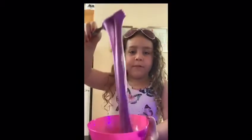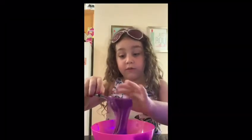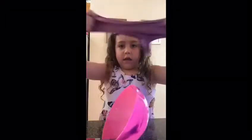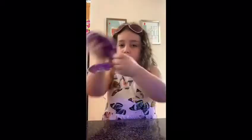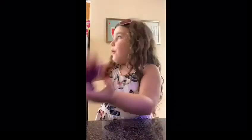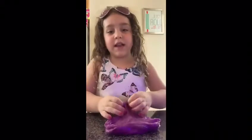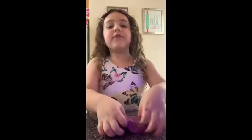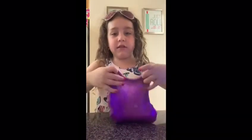You see how it looks? That's how I know it's ready to start kneading. So you see my slime is ready, it's all perfect, and I am going to show you all the fun ways to play with the slime.